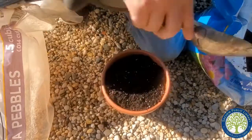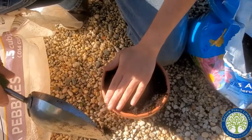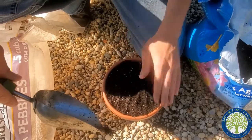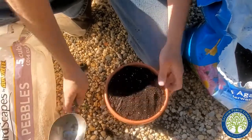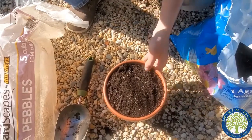Keep filling it up to that top ring, just give it a little more. Then pat it down a little bit, not too crazy. And that's all we really need to do to prepare a pot with pebbles and potting soil.